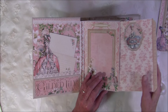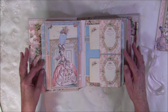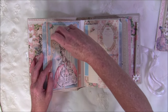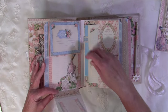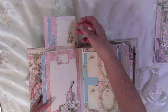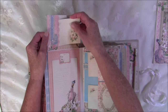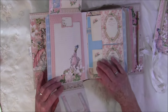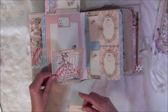Here I have the same borders on both sides so they meet up. On this page there's a slider arrow from the pockets and tags — it opens this way. There's a little tag inside, a Martha Stewart border strip, and a little pocket on this side. Here I used the ephemera card to make a little pocket.